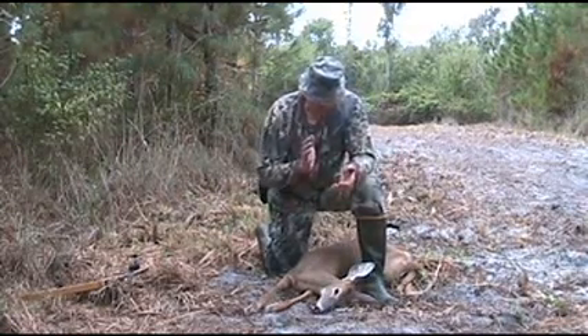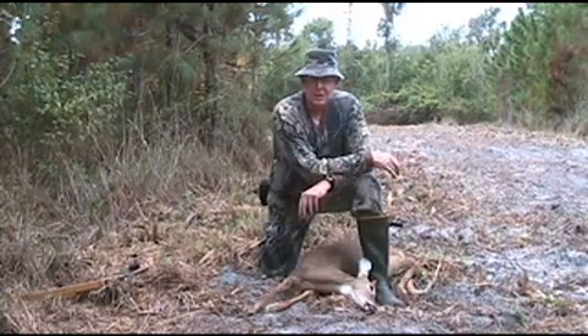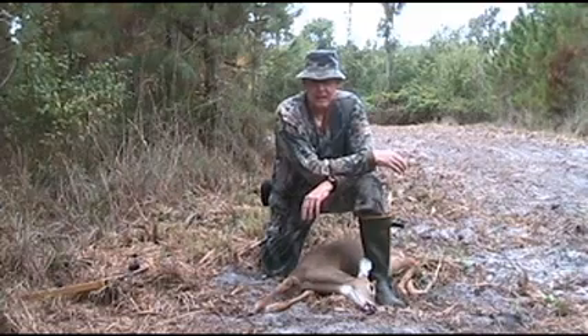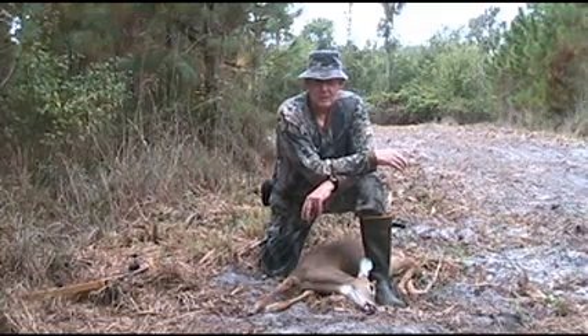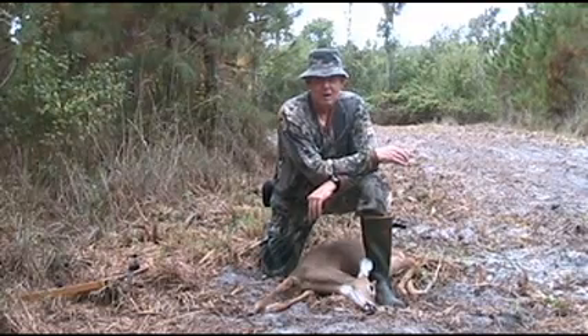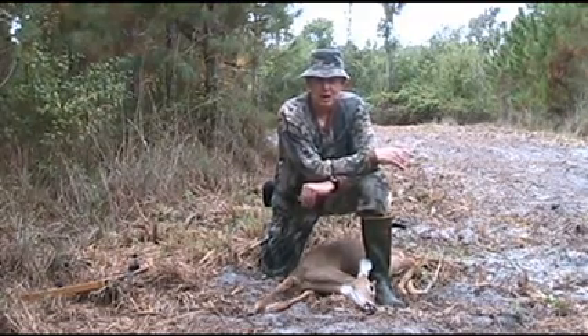The little deer, I thought it was broadside, but it looked like it was quartered a little bit. Ten minutes after eight, and I had been in the tree probably 30 minutes or less before the deer came in. I watched them for a good 30 minutes before I got my shot and took it.